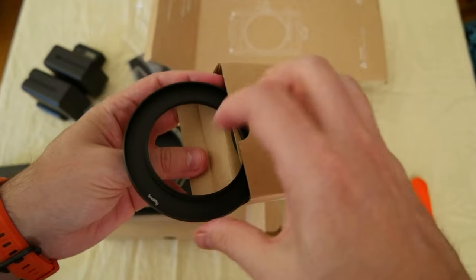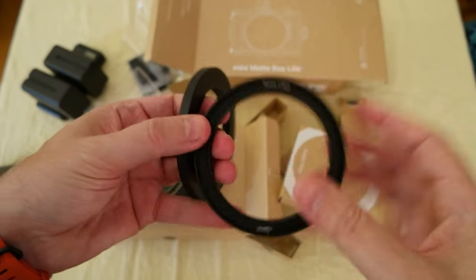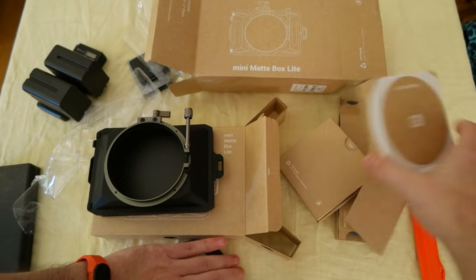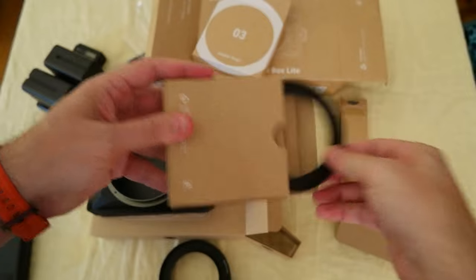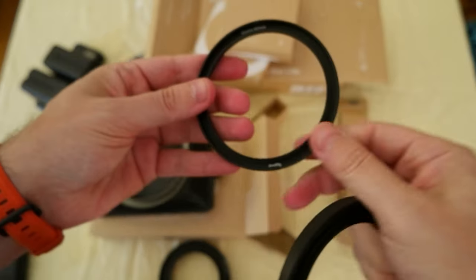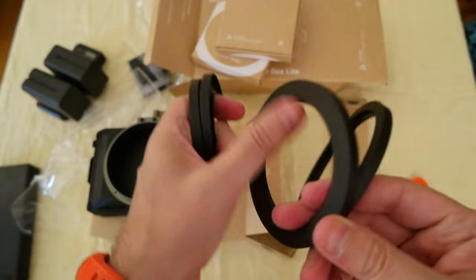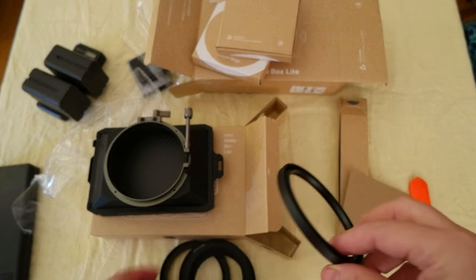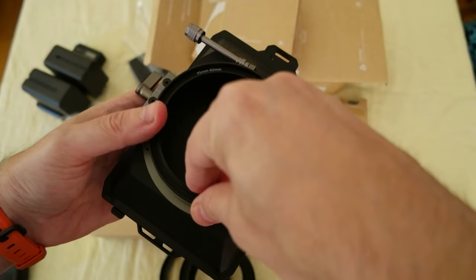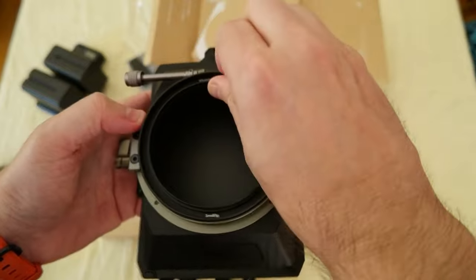These are the reduction rings. So depending on the lens size, this one is 95 to 77, this is 95 to 67, and this one is 95 to 82. So you can use different lens sizes and reduce to the matte box. It goes like this, and then you screw here to tighten the matte box.